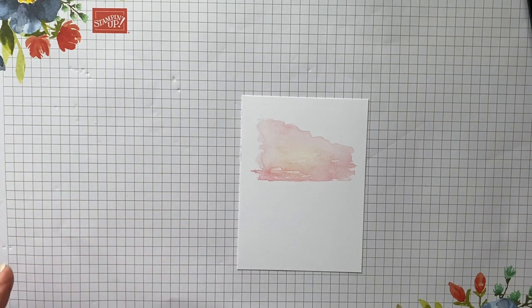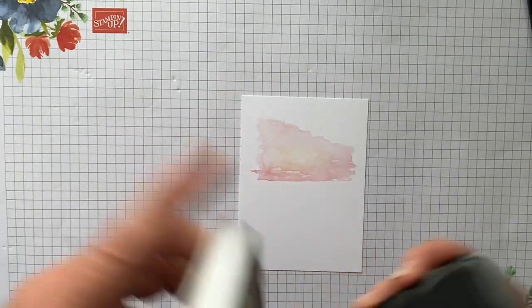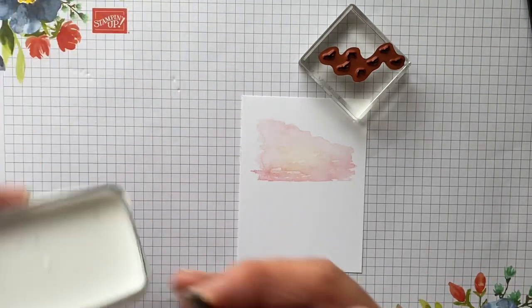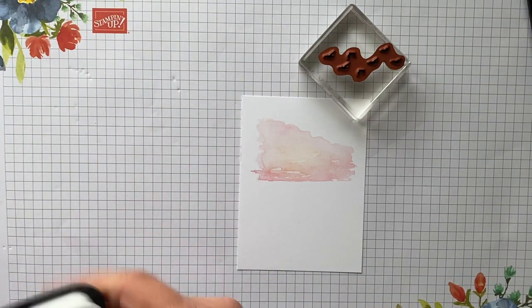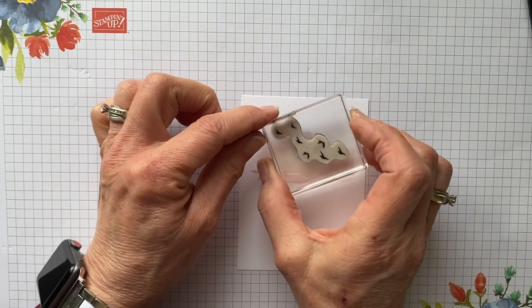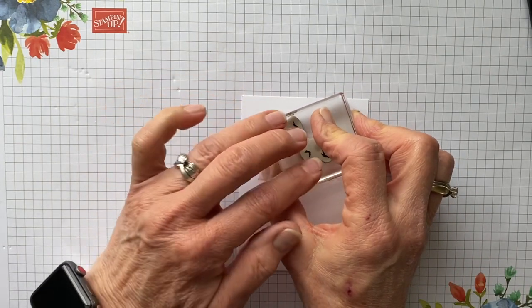Now we're going to take Momento black ink — I didn't show you that color earlier — but that's going to be to stamp these birds in the sky. Let's put the birds so they're right in the sunset.